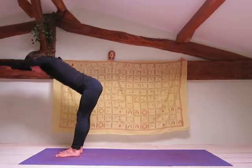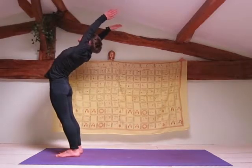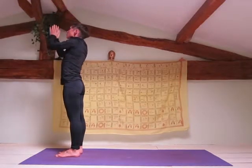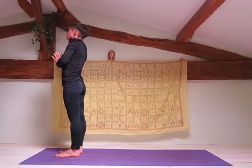Inhale, raise your arms up towards the ceiling with a slight backwards bend. Now we're going to repeat the same thing but leading with the left leg rather than the right leg.